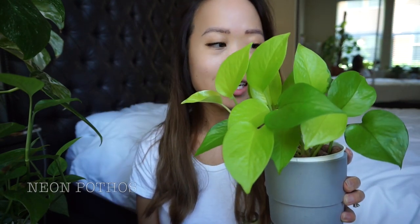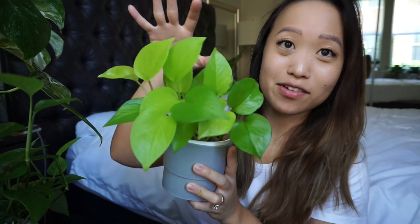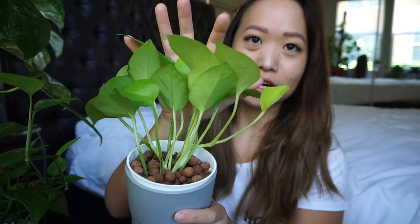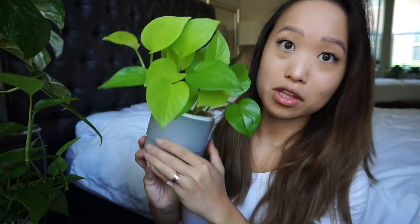This is my Neon Pothos, and I got this one as a really small cutting — maybe three leaves max. But it has taken off; it's constantly putting out new growth. It looks a little weird because it's just fanned out in one direction and I never turn it because it's on my wire grid. If I turn it, it's going to be pushed up against the wire part, so I'm just going to let it do its thing. I keep chopping this one back as well because it's not as full, but it started from only three leaves so it's come a long way.